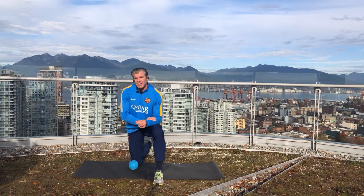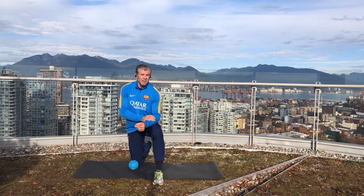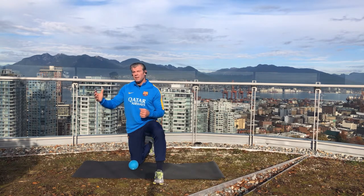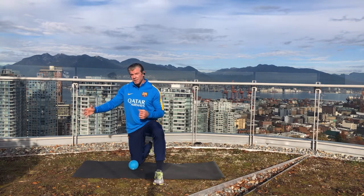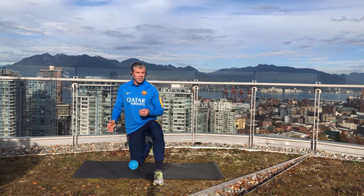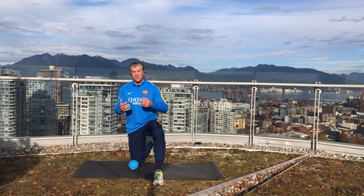The first thing we're going to do is inhibit our tensor fasciae latae and our gluteus minimus. Now the interesting thing about the gluteus minimus is that although it's part of our gluteal complex, unlike the gluteus maximus and gluteus medius which extend and externally rotate our hip, the gluteus minimus is actually a hip flexor and it internally rotates the hip. It's part of our hip flexor complex.